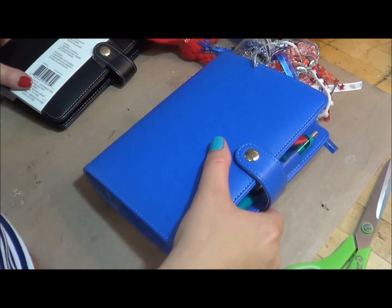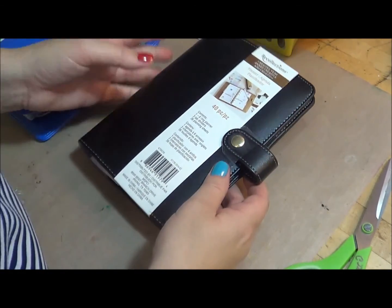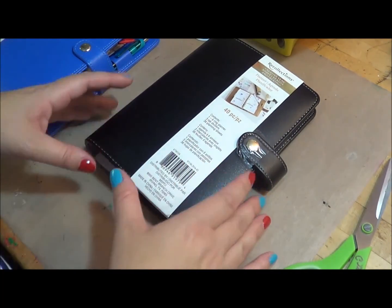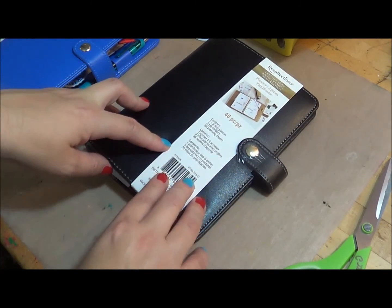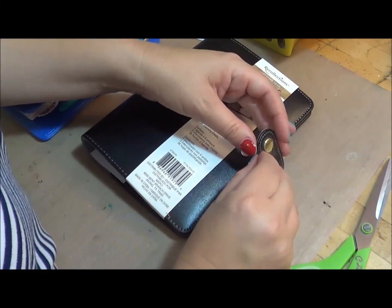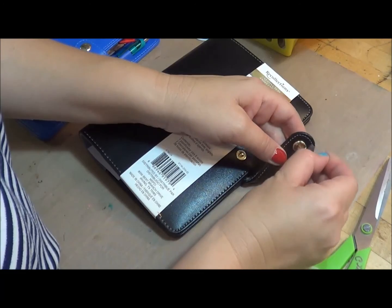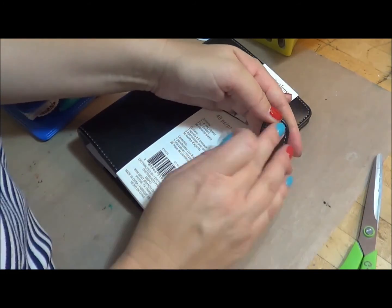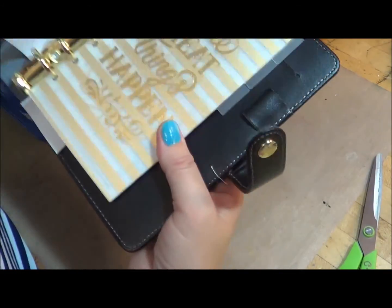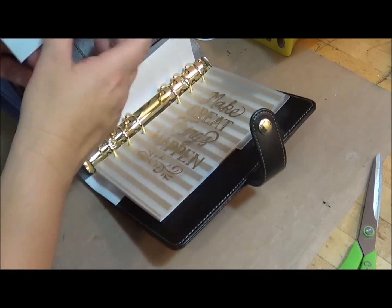So I took my coupon and I went and bought me a black one. I never would have thought I would have got black, because I love colors, but especially with this week's theme I thought it would be perfect for using the cat prints. So let me open it up for you. These were $20 at Michael's, but I used my 50% coupon and got it for $10, so I thought that was a pretty good deal.